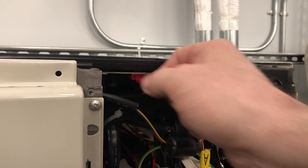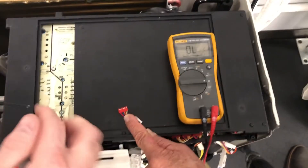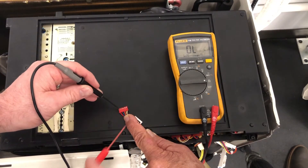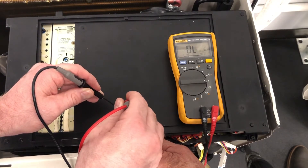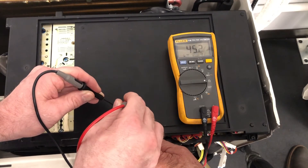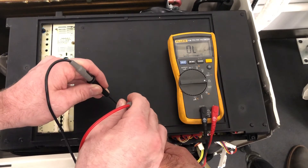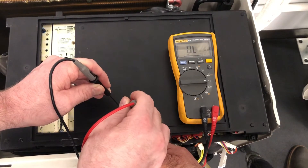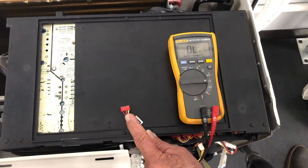To test it, simply unplug it. To test the EXV, we've got to ohm out these pins on the Molex plug. We're going to go between red and blue, and then red and yellow, and we should get 45 to 50 ohms. Then you're going to want to go from brown to orange, and brown to white, and they should all be pretty close to the same.